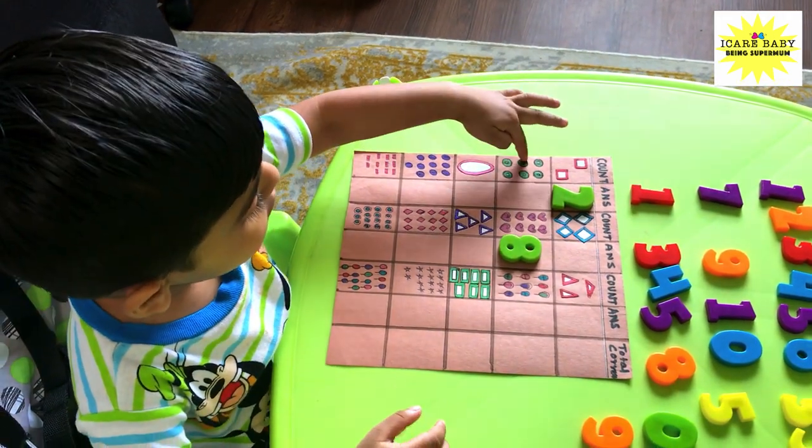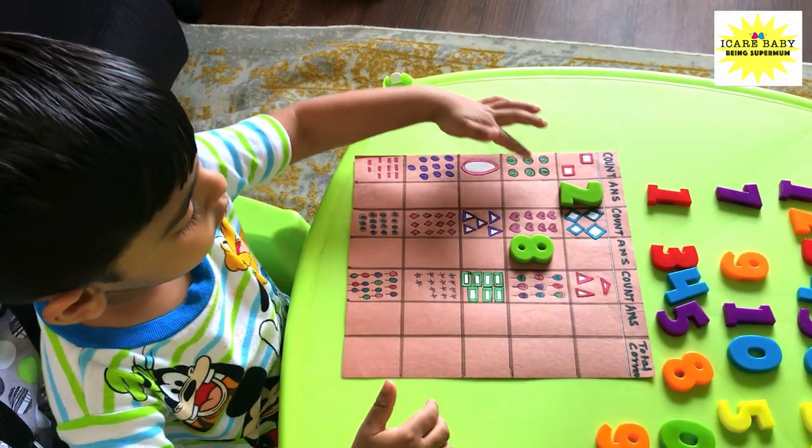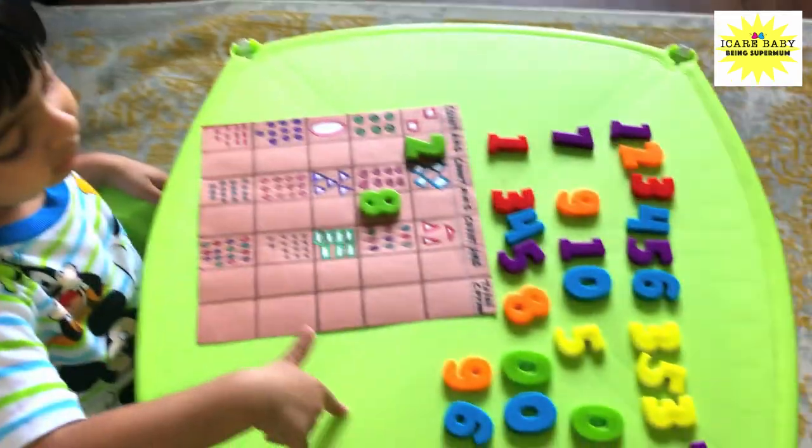One, two, three, four, five, six, ten...